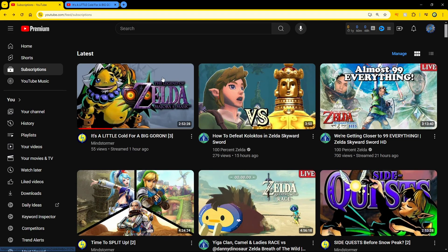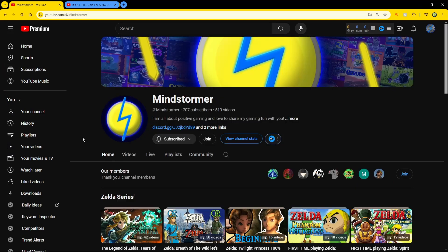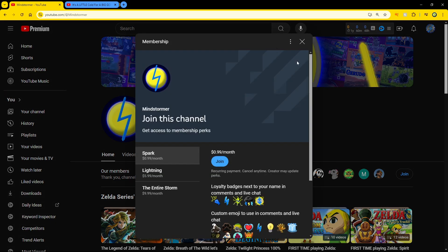So you want to opt in to get a gifted membership. You got to go to my channel, go here, and you're going to go to the join button. You're not going to pay anything, but you're going to come up to these three little dots, and you will see an opt-in to get gifted memberships up here — should be the top option.